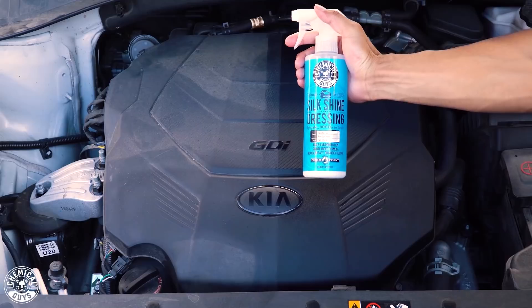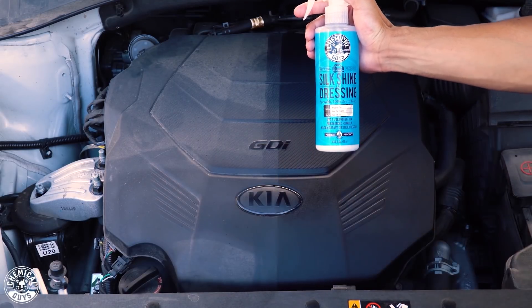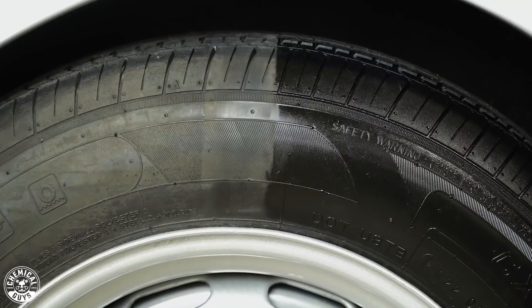Then there's Silk Shine, which is also a sprayable water-based dressing but gives you more of a natural look. And then Tire Kicker, which can be used on your wheels or interior and exterior components to give you more of a matte finish.